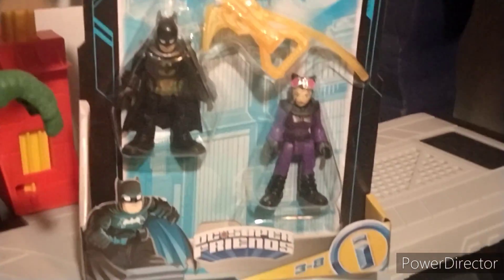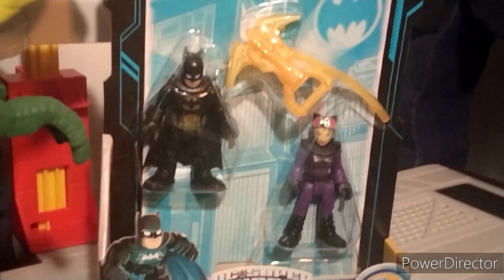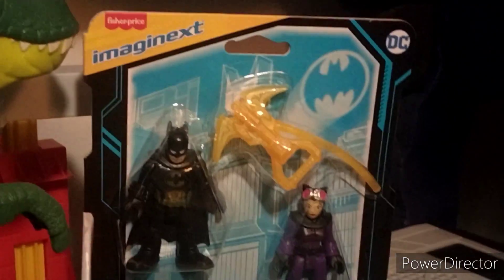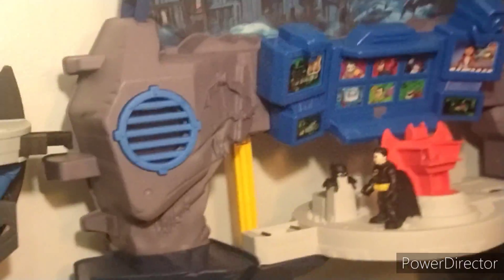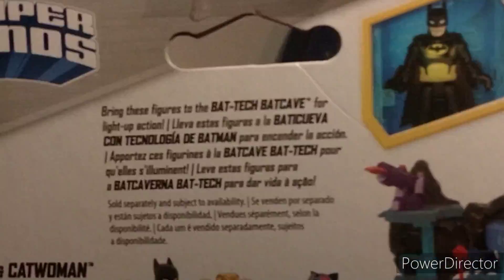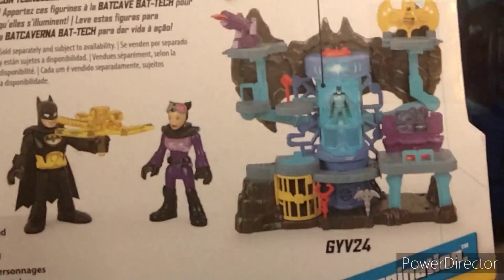Welcome to this review of the Imaginext Batman and Catwoman 2-pack. It's been a while since we found out this was coming, and I made a couple of videos on it because there's something really interesting about it — the emblem on this is the emblem from the 1989 Batman movie. It's very cool because we've gotten a lot of black and yellow Batmans but never one with that classic movie emblem.